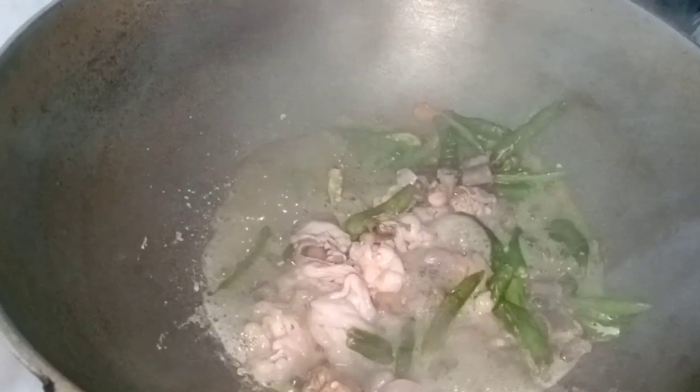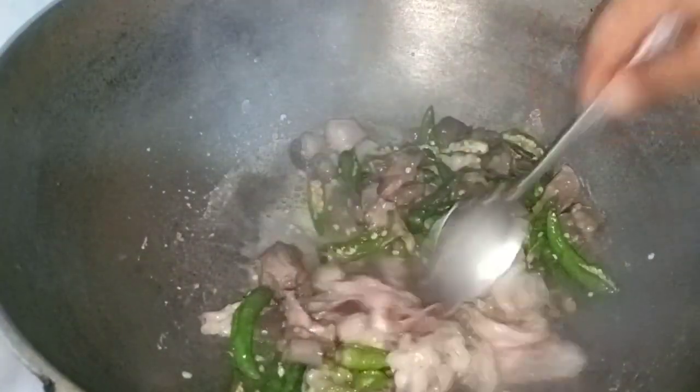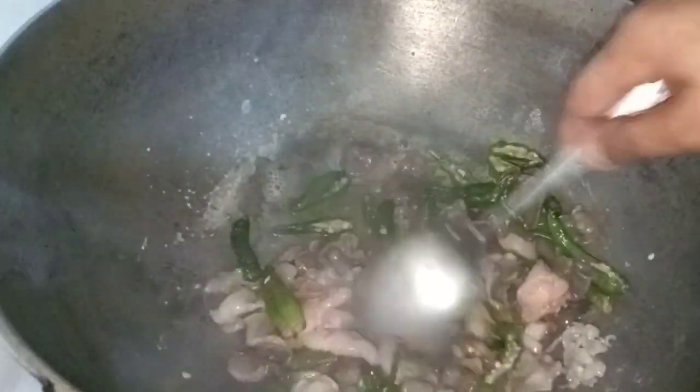We will cook the rice. You will make the sauce with the sauce, and the sauce is cooked.